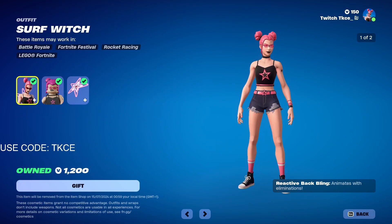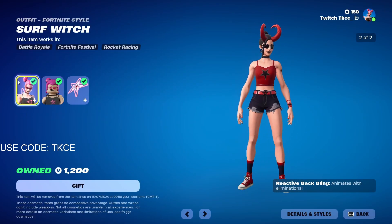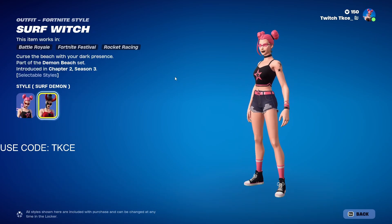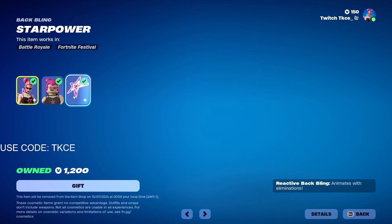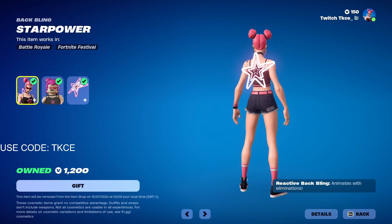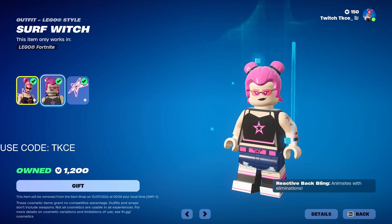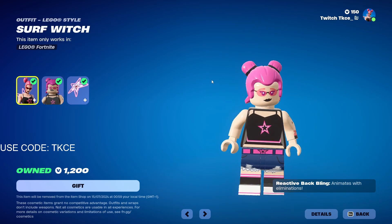The Suffrage skin is back in the item shop and it's just 1200 V-Bucks now. It comes in two styles: one is the basic pink one and one has red horns. This is the backbling — very cool — and this is the LEGO version. For anyone that's actually interested in LEGO, I'm going to go to the creative map and show you what the skin looks like.